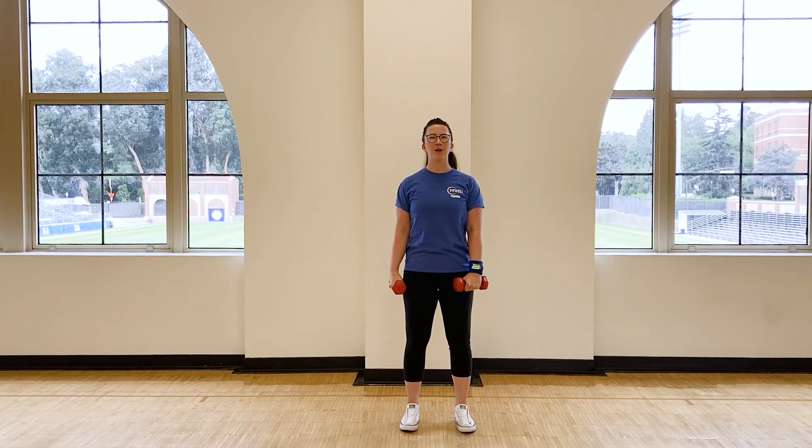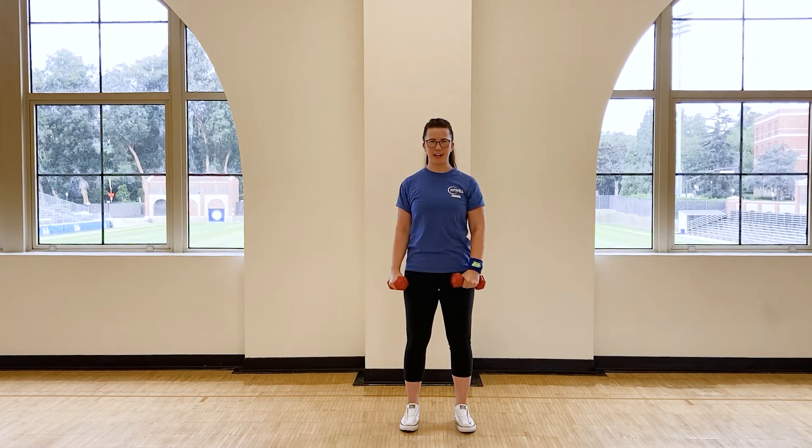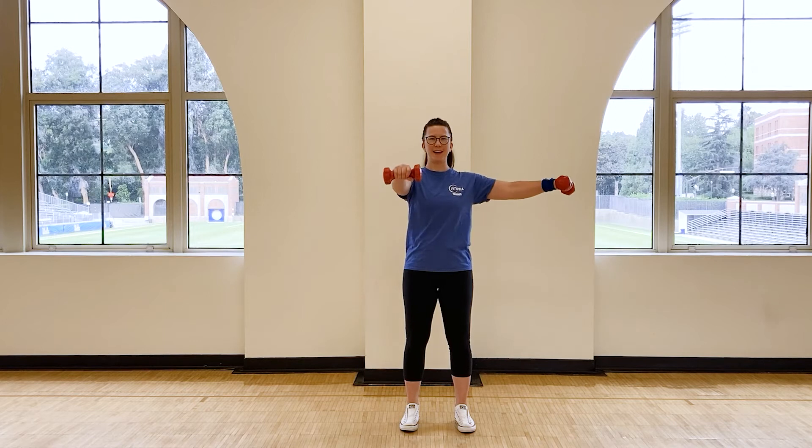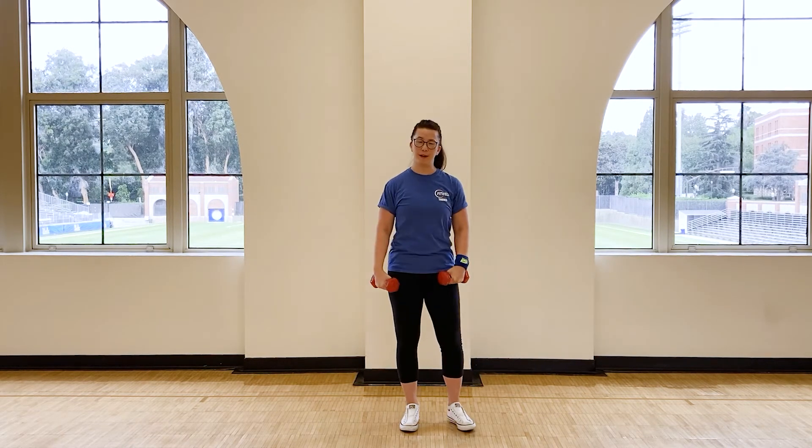We're going to send one arm forward and one arm out to the side until they are parallel with the floor, then bring them back down, switch to the other side. My palms are down and my trunk is nice and still throughout the movement.